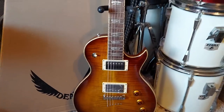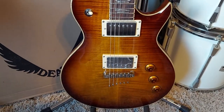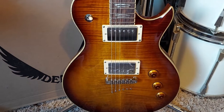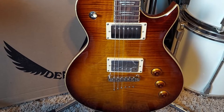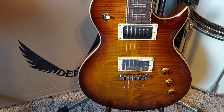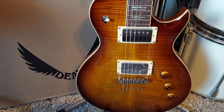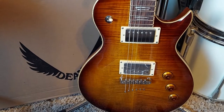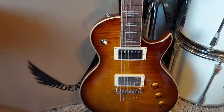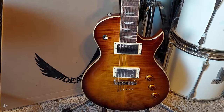This guitar is freaking awesome. I love the way it looks. When I plugged it in to tune it up yesterday using my little Blackstar practice amp, on rhythm it had such a deep, dark tone I never heard before out of any of my guitars — it was like a bass. And then on treble it had a good punch, real punchy. It sounds great.